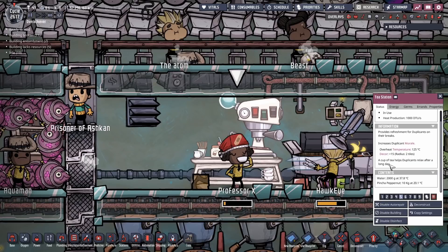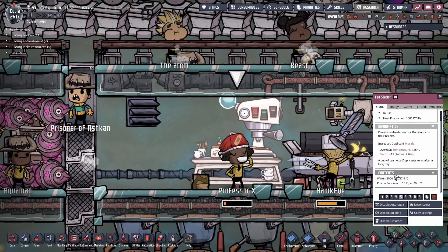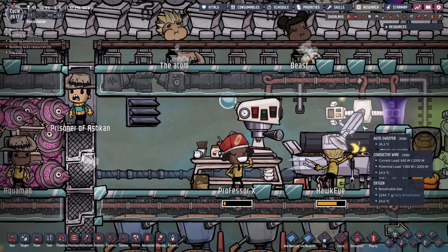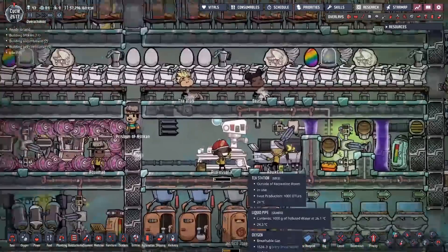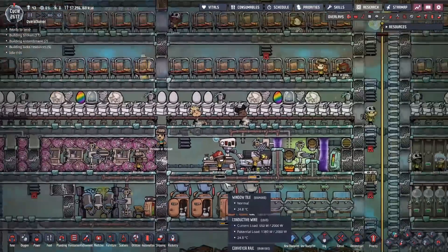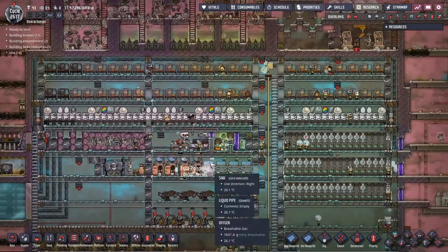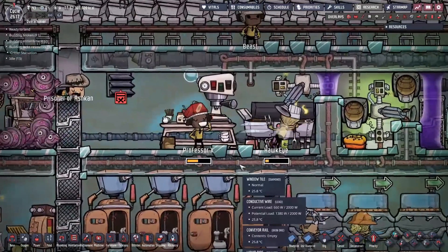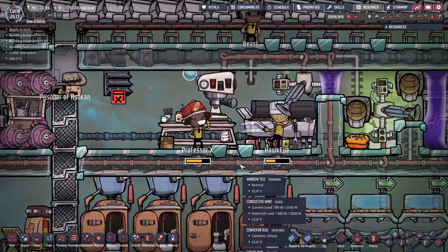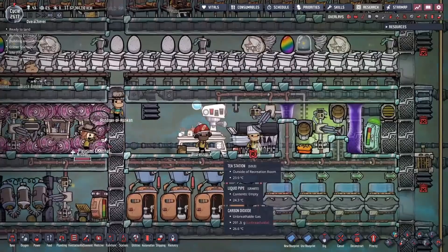It provides refreshments to duplicants on their break - a cup of tea helps duplicants relax after a long day. It takes the exact same ingredients, it has not changed at all from the coffee station, except now it's a tea station. Unfortunately this worker base doesn't really have room for it - I had to rip out a grill to put it in. But we've got 57 million calories of food, so if it ever starts to run low we can replace it again. This is Professor X enjoying the first cup of tea of all the colonists. Thanks again, Az. First cup of tea consumed.